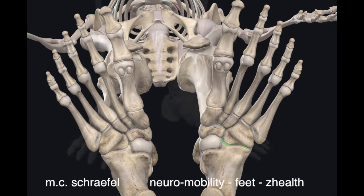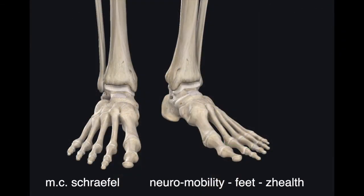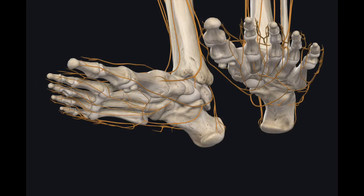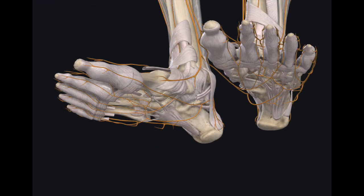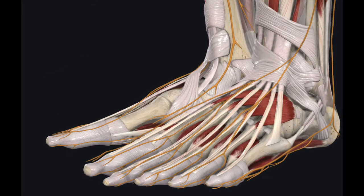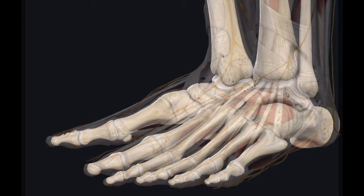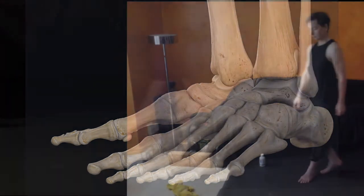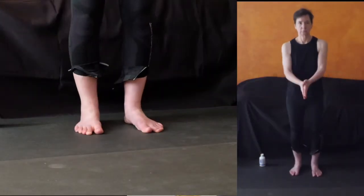We have so many bones in our feet — 24% of the joints in our body are in our feet. They have nerves that go to our brain, so we need to move all of these joints to stimulate the brain to help us maintain our balance. We're going to focus on the bones and the joints — where one bone moves another bone — and how to get at these muscles, tissues, and ligaments.